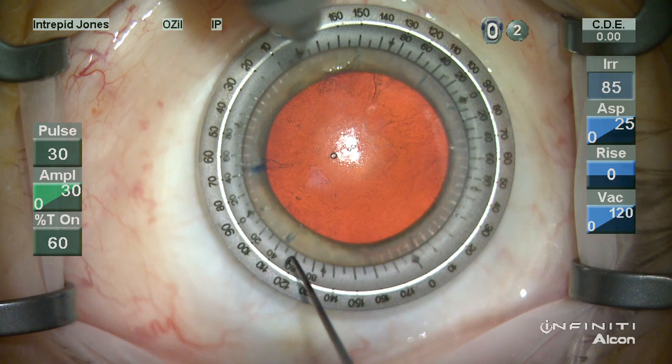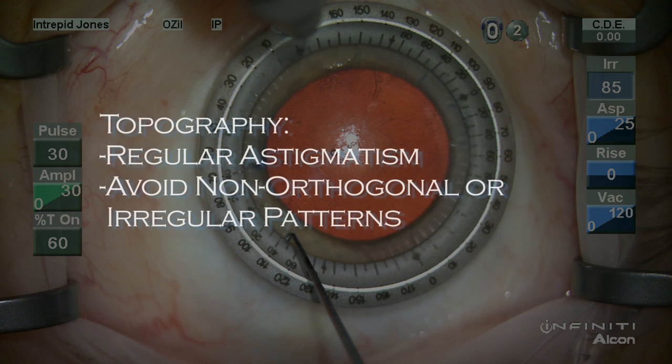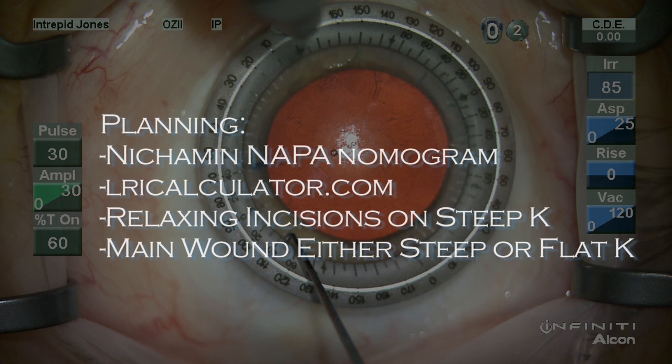I use several elements to ensure that I have good keratometry: in particular automated IOL Master or Lenstar, manual keratometry, and topography. I will look at glasses Rx or refraction for both astigmatism value and meridian. You want to use topography to ensure that you're working on regular astigmatism and avoid non-orthogonal or irregular patterns. In the planning phase I use the Nichamin and Napa nomogram which can be found at LRIcalculator.com.